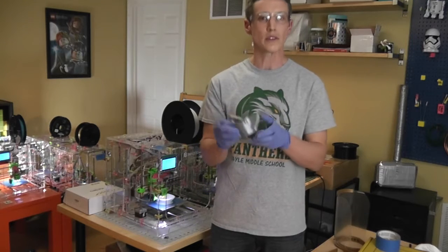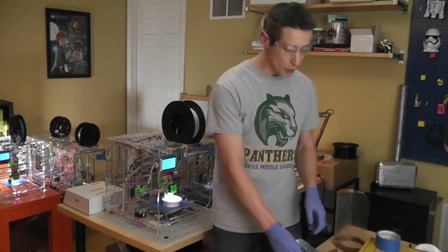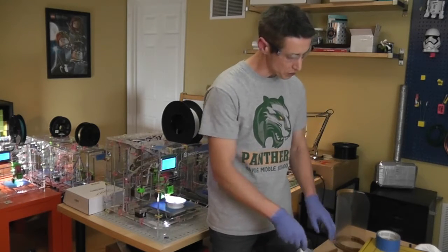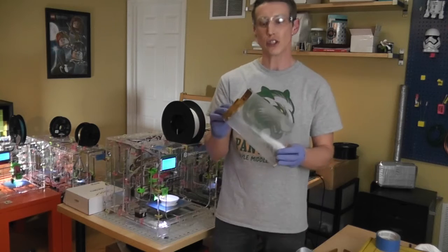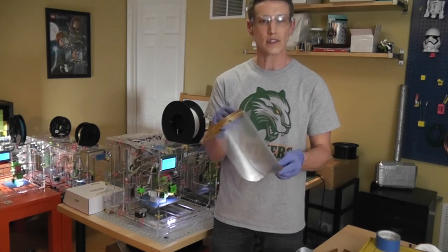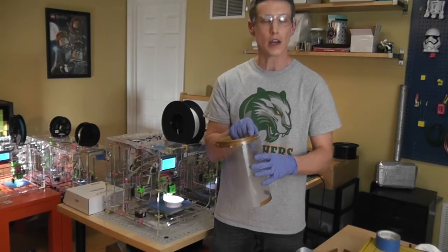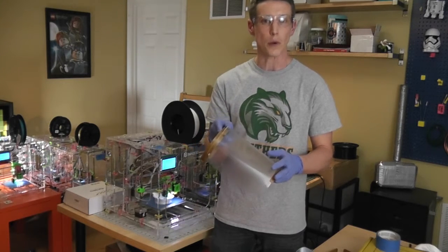So we received that request and immediately started printing with our printers here. We've received other requests as well, so we've been excited to add a face shield. This is from a company called Prusa that shared this design, and this is a disposable face shield that healthcare workers can wear.